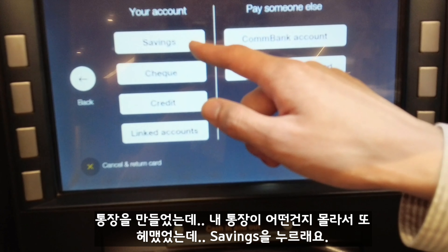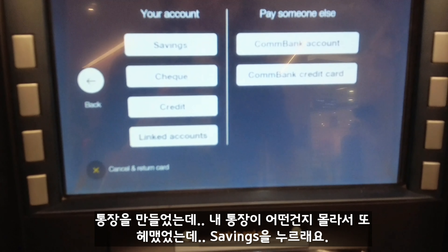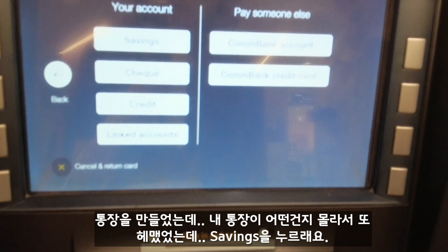And then probably savings account, yeah? Put it into your savings account — I don't know which account you want to put it in, but I think the majority of the time it's savings. Just push savings.